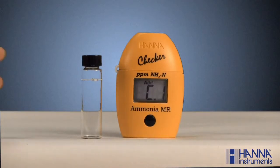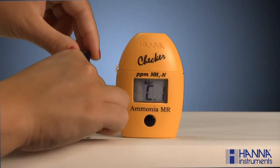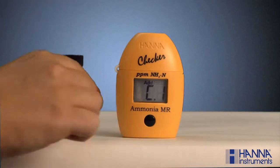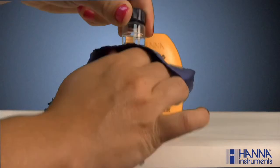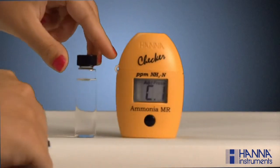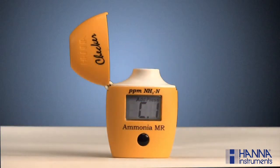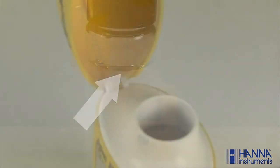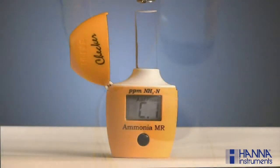Next, fill a cuvette with 10 milliliters of unreacted sample and replace the cap. Make sure the cuvette is dry and void of fingerprints by wiping it down with a lint-free cloth, such as our HI-731318, which is sold separately. Place the cuvette in the checker. Be sure to align the break in the cuvette's 10 milliliter line approximately with the hinge of the checker, and close the cover.